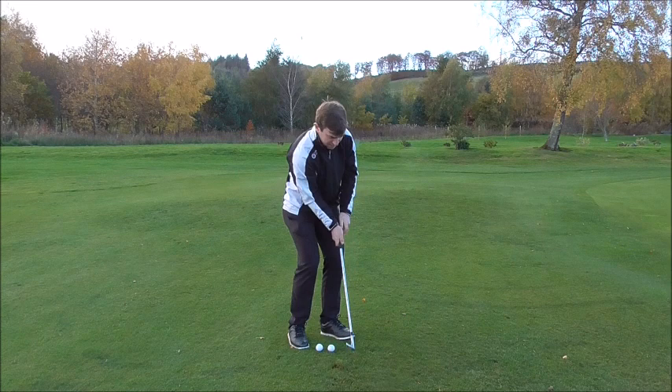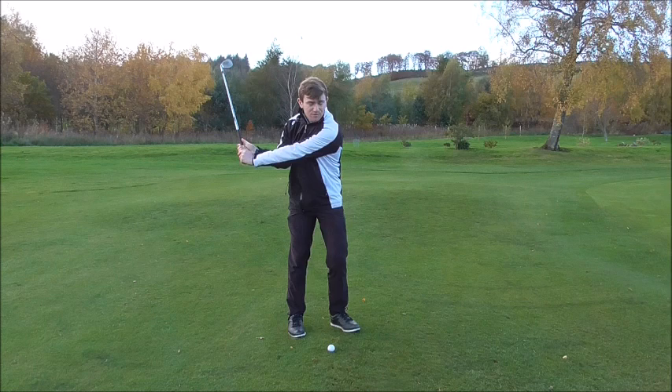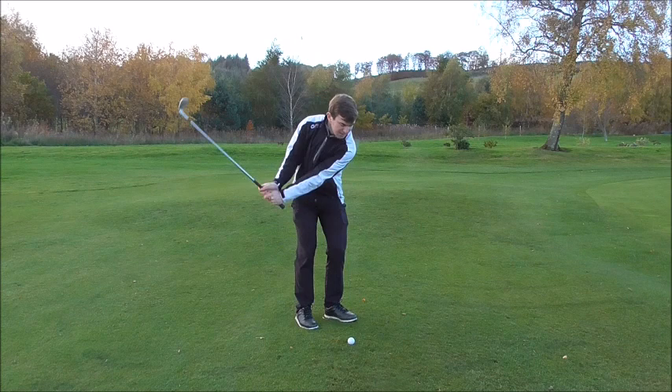If you keep your chest on the ground it's very hard to make good contact. Get your chest to lunge towards the sky. We keep the same elevation going back, but as we're coming through we change height — we almost gain height coming through the shot.